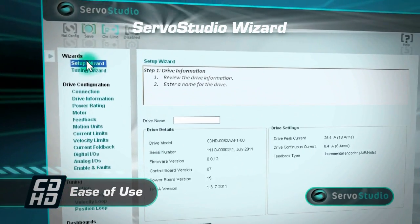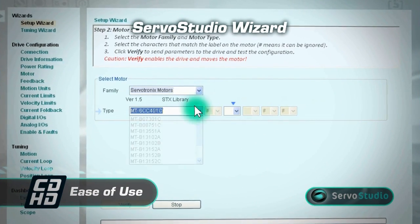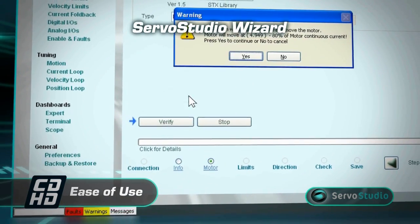Servo Studio Wizard provides step-by-step guidance for fast and easy setup. Even novice users can achieve excellent results within minutes.